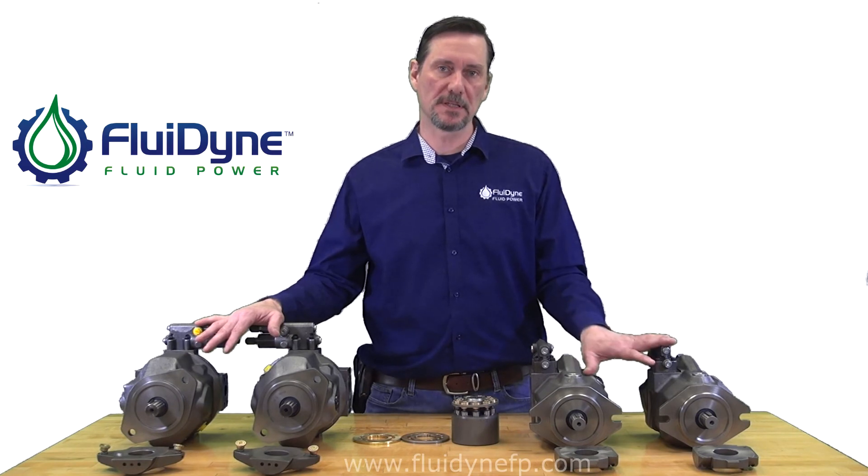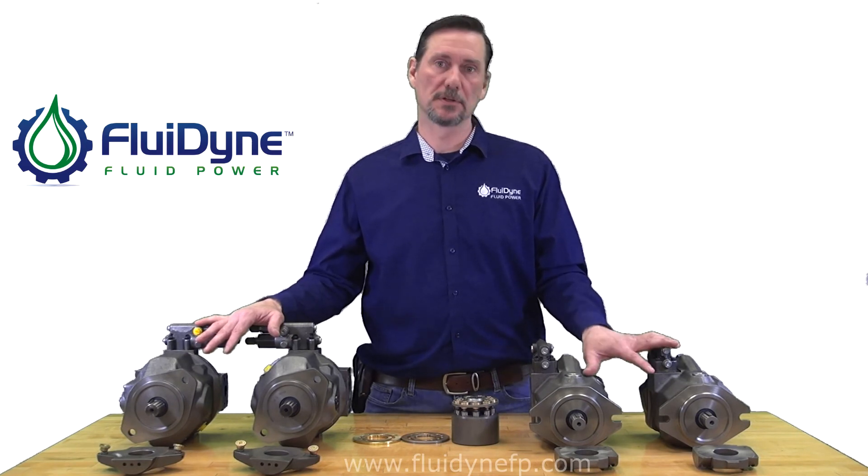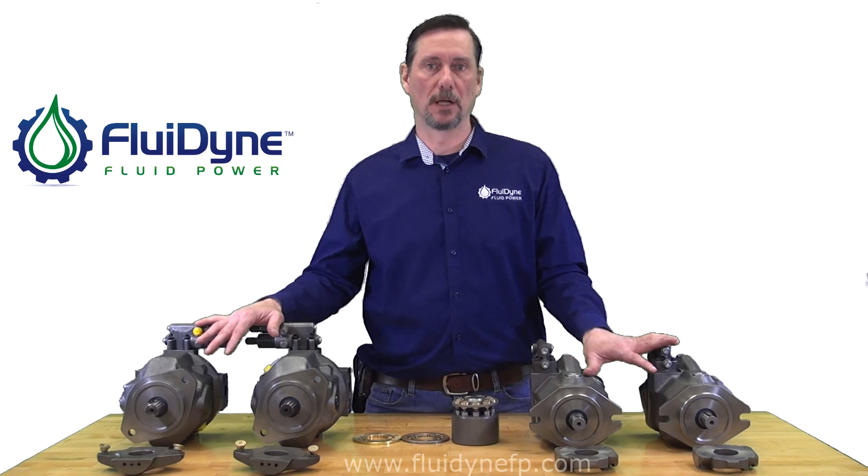For the 52 design, we do have a 10cc, 45cc, and a 60-63cc — again, those internal parts are also interchangeable with your OEM Rexroth.